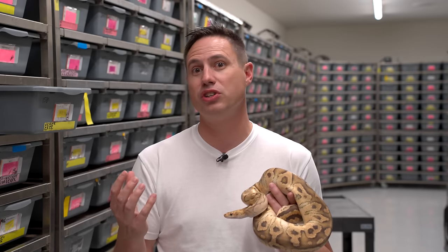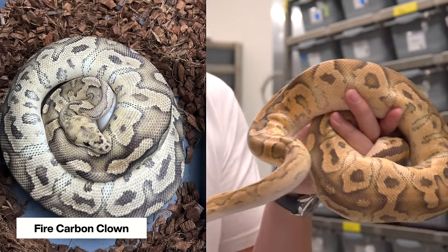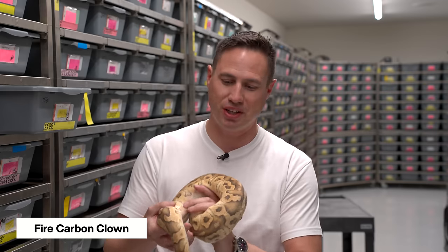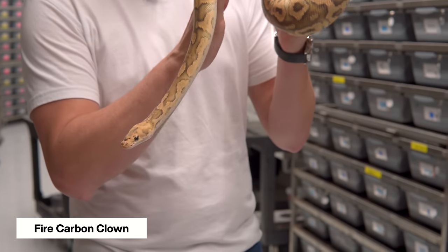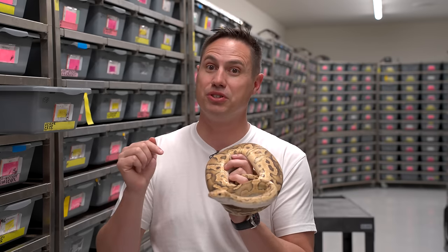It's an incomplete dominant that's a granite type — it just seems really strong. This female right here is the one that we got a clutch from this year. She's a fire carbon clown and she's still putting back on her post-clutch laying weight. You see the girls don't have to be huge in order to produce a great clutch for us. That clutch has officially hatched and we're going to go look at those and look at how the carbon changed those combos, because we put it in some of our best clown projects and I think it had some pretty explosive results.